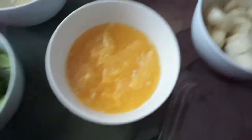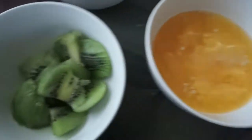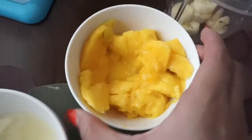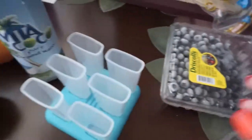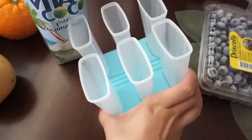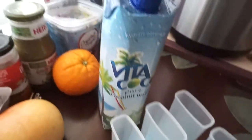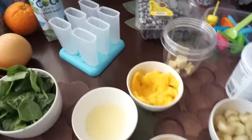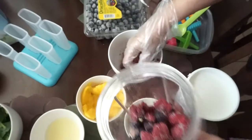You will need peaches, bananas, orange juice from fresh oranges, kiwis, lemon juice, spinach, mango, banana, Greek yogurt, frozen blueberries, little paleta makers with the lids, and coconut water.